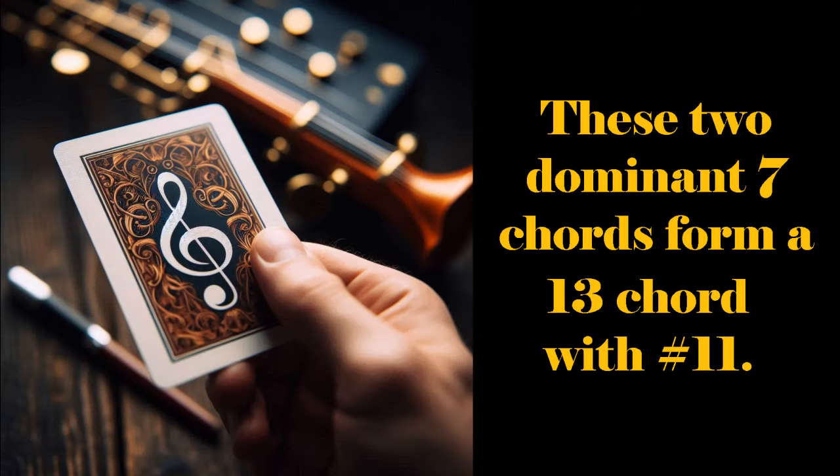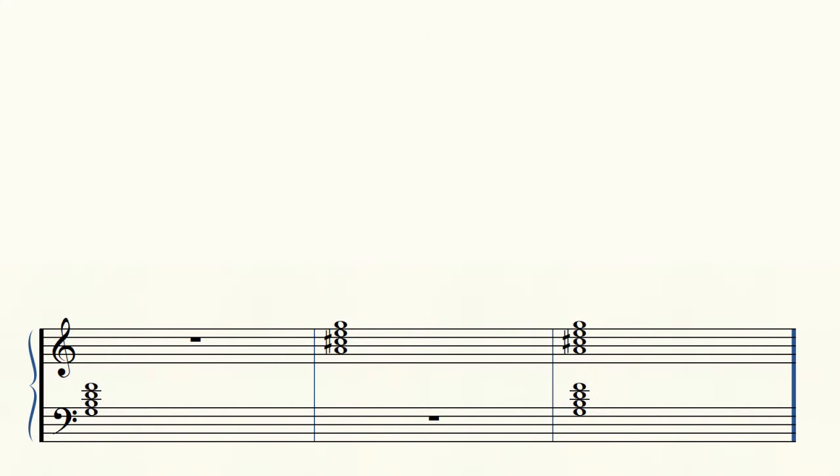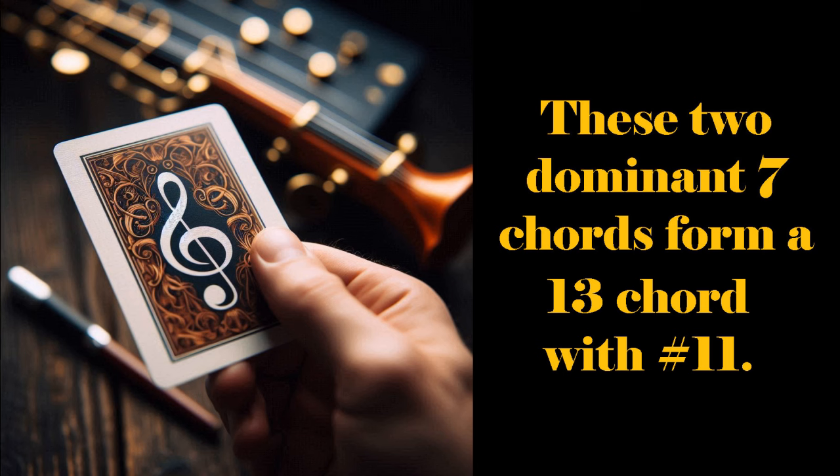When we play a dominant 7th chord in the left hand and play another dominant 7th chord one tone higher in the right hand, I think logically it seems like the result should be something very ugly. What do you hear? It turns out that putting these two different chords together produces a 13 chord with a sharp 11, and the result is a very interesting final chord in jazz.